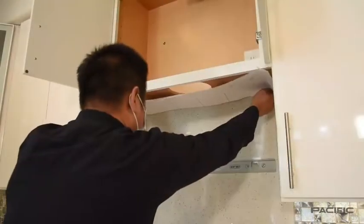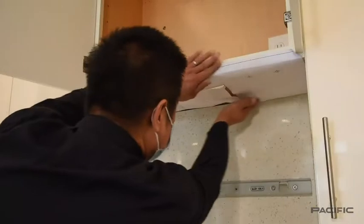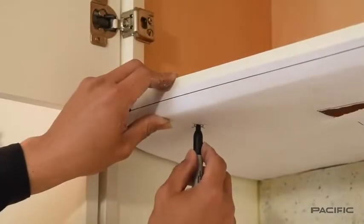Place the cabinet installation template facing down and attach the template on the bottom of the upper cabinet. Mark the three holes through the template where you will drill later.